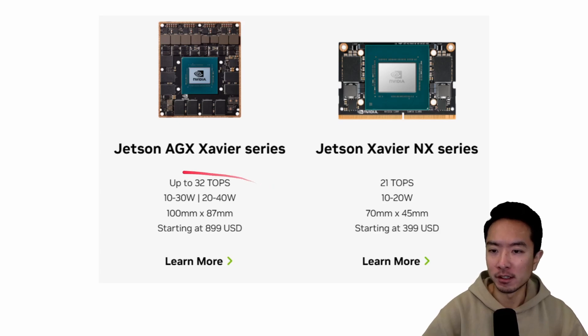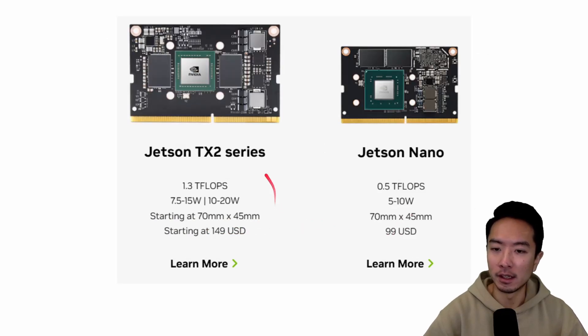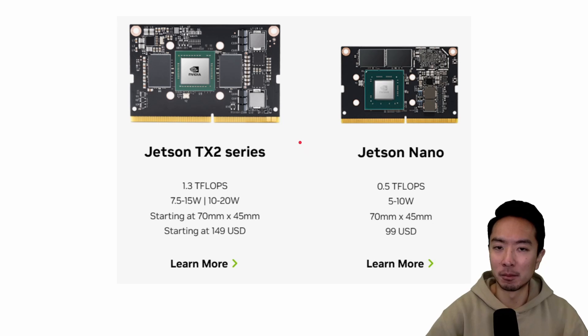There are also additional product lines: the AGX Xavier series goes up to 32 TOPS starting around $900, and the Xavier NX goes up to 21 TOPS starting around $400. The Jetson TX2 series offers 1.3 TFLOPs at 7.5–15 watts, starting around $149. The original Jetson Nano offers 0.5 TFLOPs at 5–10 watts, starting at $99. Depending on your budget and performance needs, you can choose the right one.